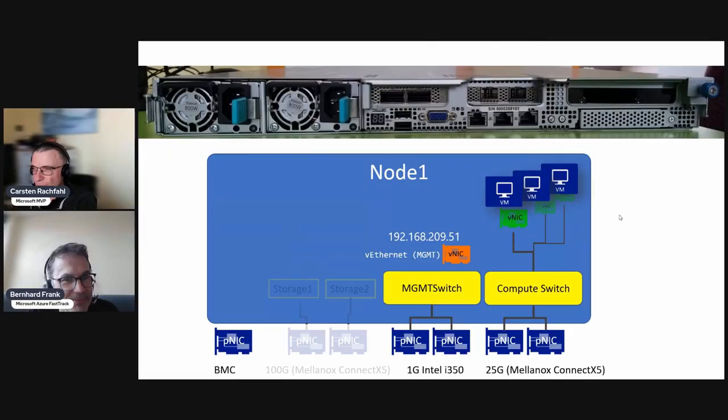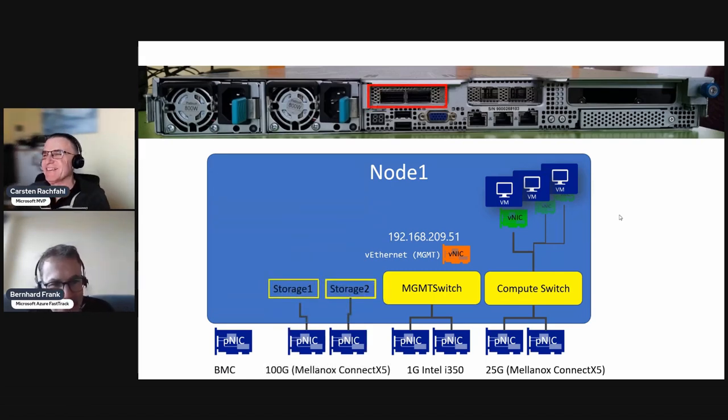We're looking now at the storage layer. Our high-performing, ultra-fast 100-gigabit ports will be configured now, and we're not doing a SET switch - we hook them up directly to the system, in a redundant way with two ports for redundancy.